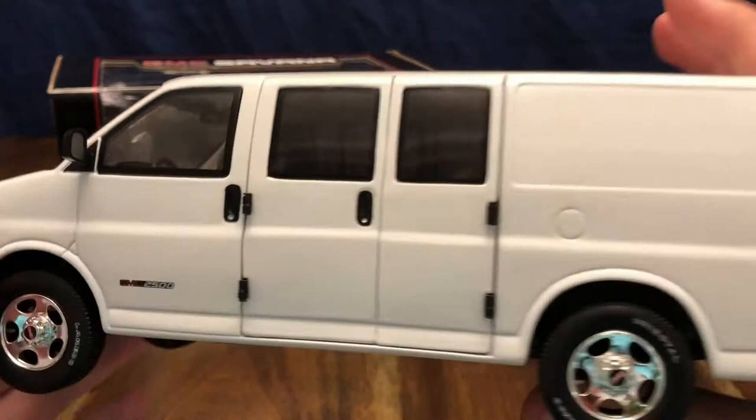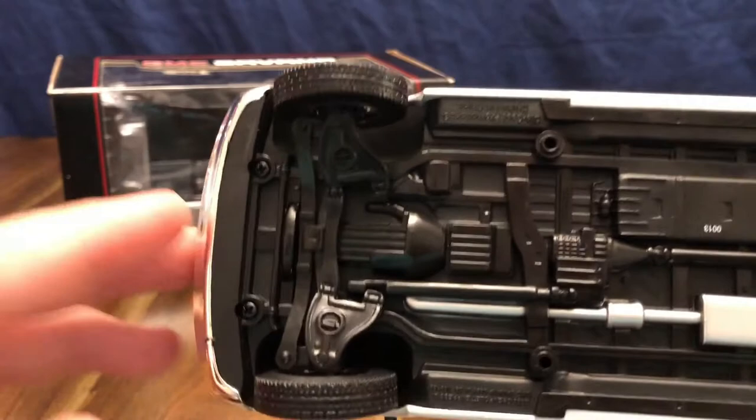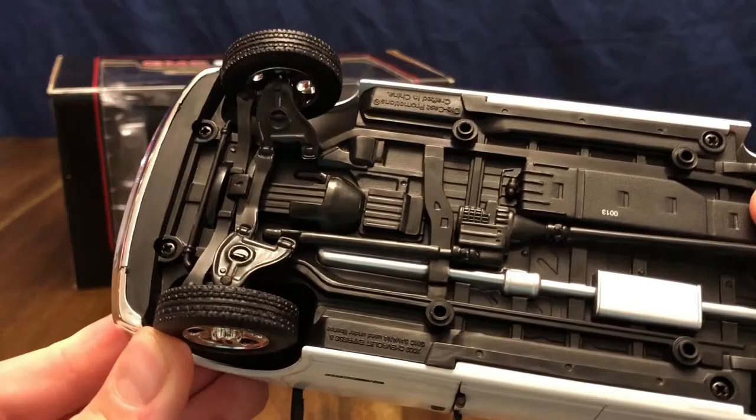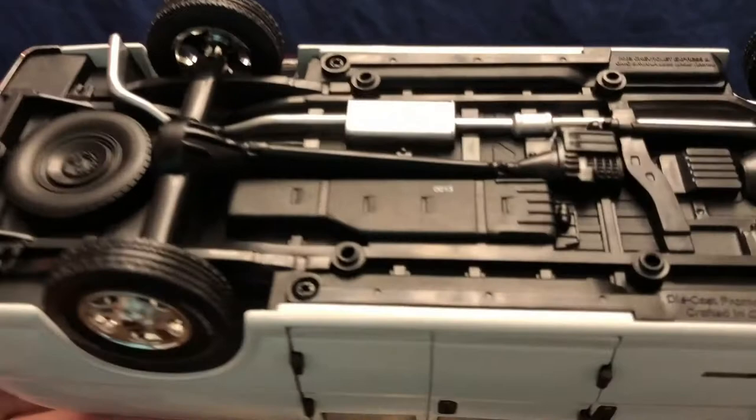Let's take a look at the underside. This does have positionable wheels — they are a little stiff and clunky but they do the job if you're just displaying it on a shelf. The underside is actually pretty detailed compared to a lot of other ones I have seen.